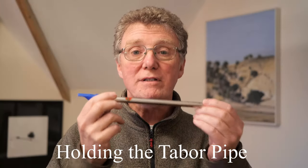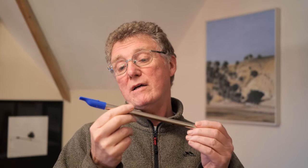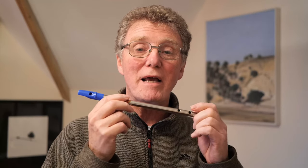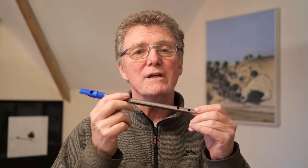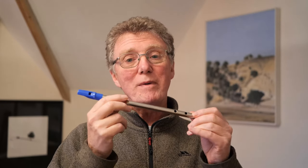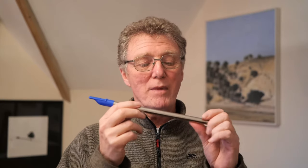This session we're going to talk about the tabor pipe and how to hold it. You've got a bright, shiny new tabor pipe and you're really looking forward to learning how to play it, but you want to know how to hold it properly because it's not quite obvious, and you certainly don't want to be held up by technical issues caused by the wrong playing position in the future.